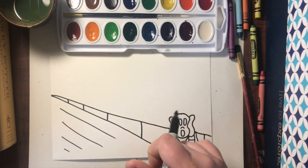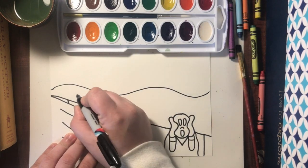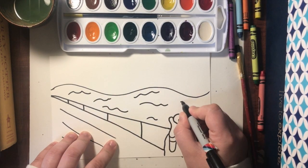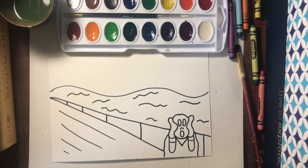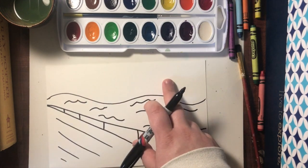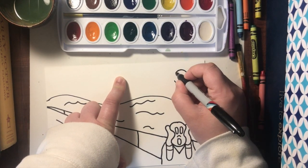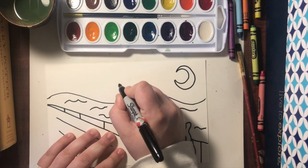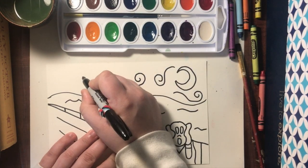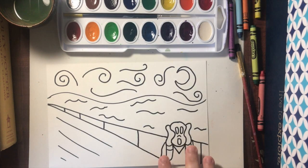So now we have our Scream figure, we have our bridge, and now right above this point we're just going to draw a wavy line — this is like where the water is. And in the water, we're going to draw some wavy shapes. This implies that back here, this is all water. Now the only thing we need to do is add the implication of a sky. If you want a sunny sky, you can draw a sun. I'm going to draw a moon by doing like a backward C and then one on top. And then I'm just going to draw some swirly lines in the sky, kind of like Van Gogh's Starry Night, so it looks like it's a windy night. And there we go — there we have our drawing of The Scream.